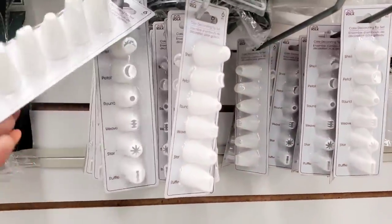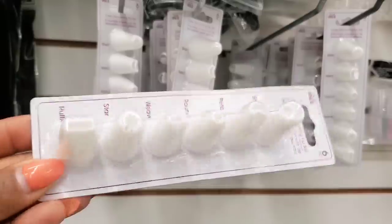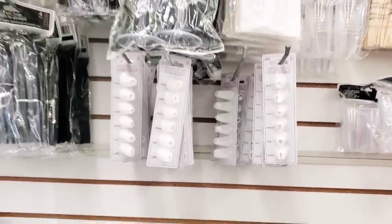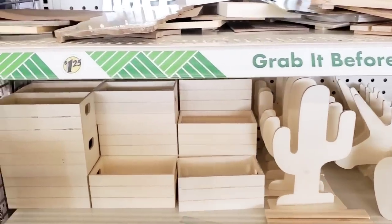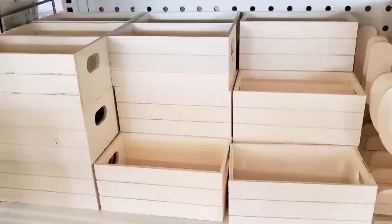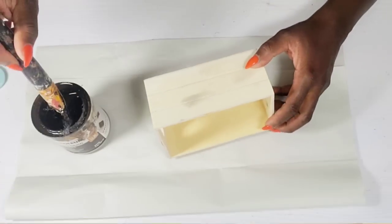I'm going to grab an item out of the party supply section — these little tips, I think these are the tips for cupcakes or making decorations. I already have fabric, so I'm going to pick up a wood box. I'm going with these wood crates because this is going to be the theme of my video today — I'm creating some beautiful decor using these crates.